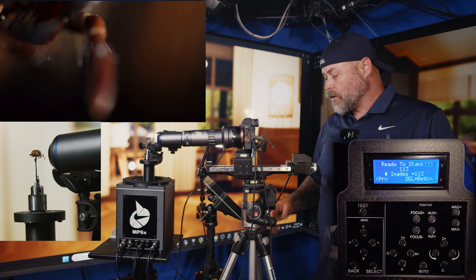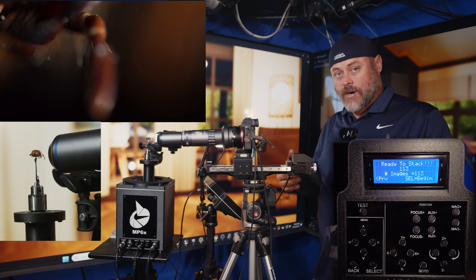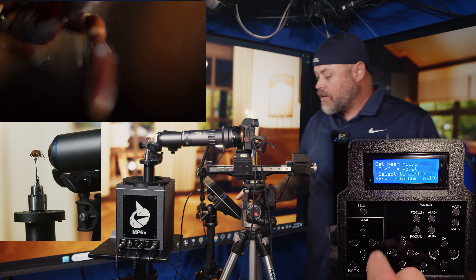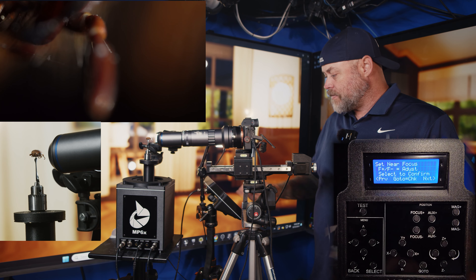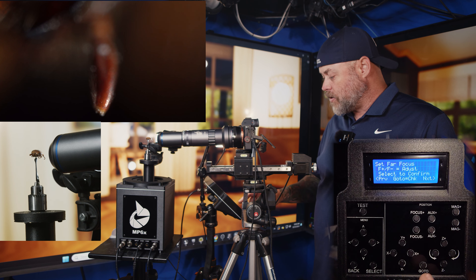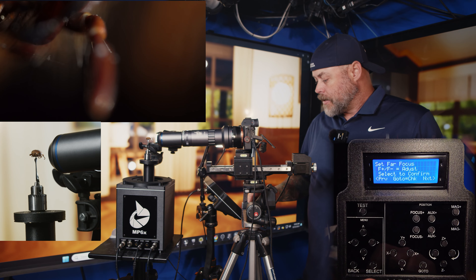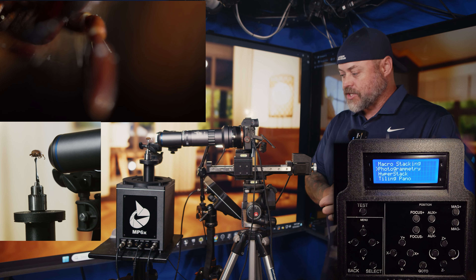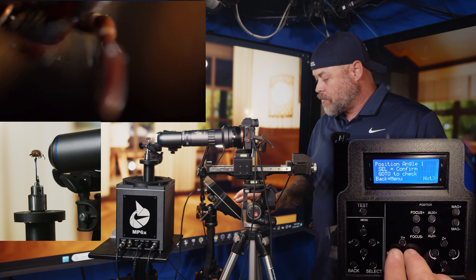Once set, it says 'ready to stack' and you hit begin. It will back up to the originating spot and start taking images as it moves forward. While running you can pause by hitting select, or hit back to cancel - and if you restart it will move everything back to the proper position and restart. I also built in the ability to verify your focus points: on the set near focus page hit 'go to' and it moves to the near position; on set far focus and hit 'go to' and it sends to the far position.